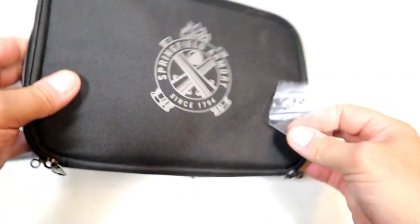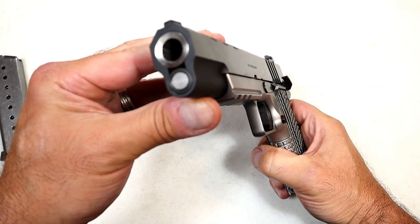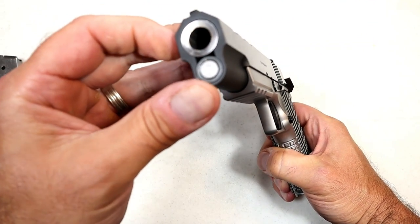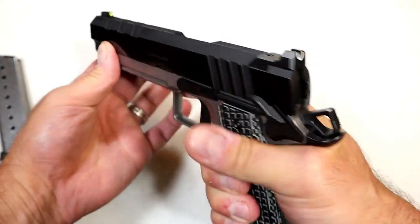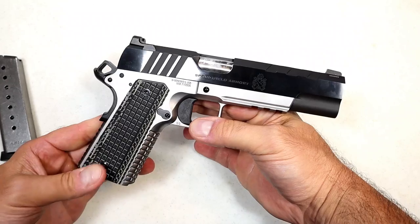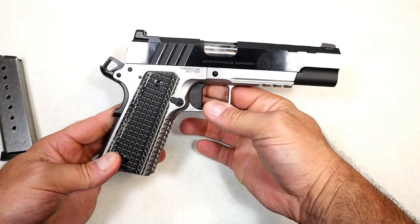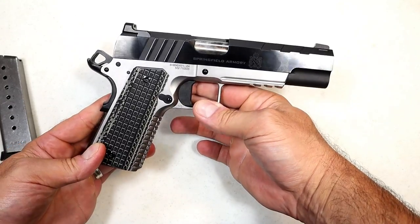If we look at the business end of this, we'll see that it has a bull barrel with a recessed crown, but it is bushingless, so the disassembly is a little bit different. I just fell in love with it the first time I took it out — it shot so nice. Let's roll through some of that footage and come back to talk more about this new 1911.